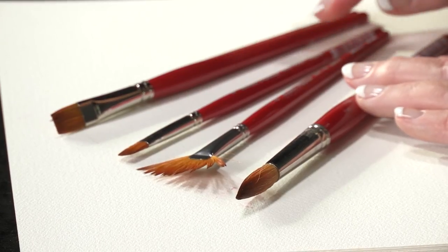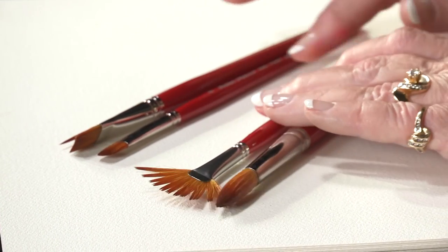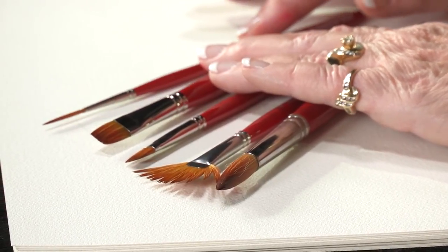This brush works beautifully in all mediums and on so many surfaces. It's a great brush choice for any artist — the watercolorist, the decorative artist, or the illustrator. Because it is so soft, it will not damage your paper. I was drawn to these brushes because they were the best quality I'd ever used. Their response and durability convinced me that they were the perfect fit for me and my artwork.